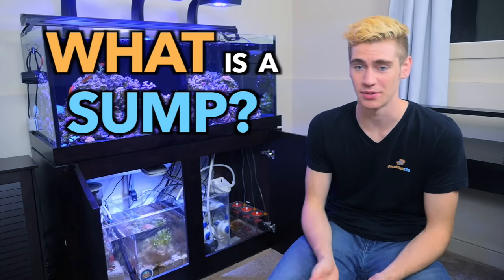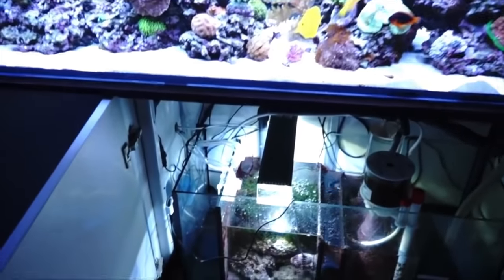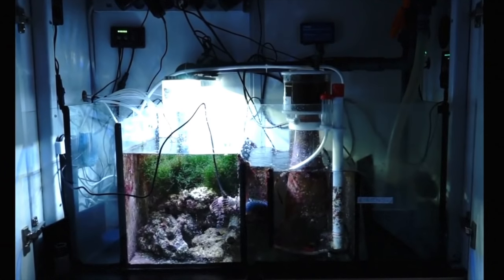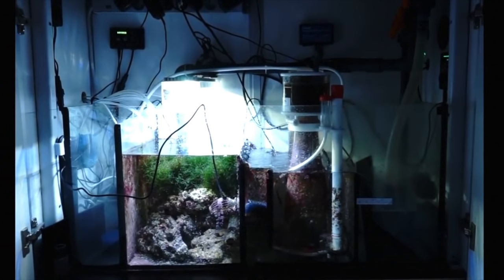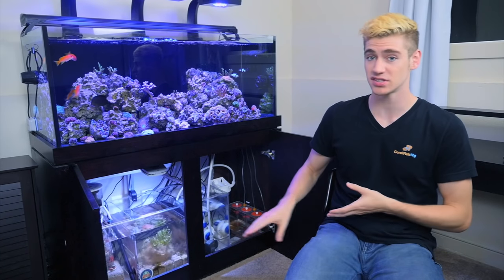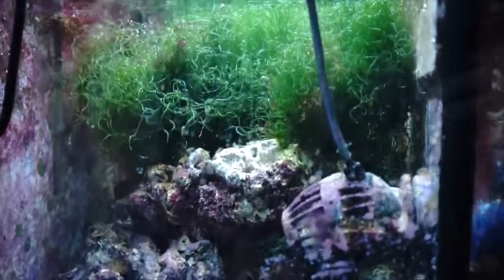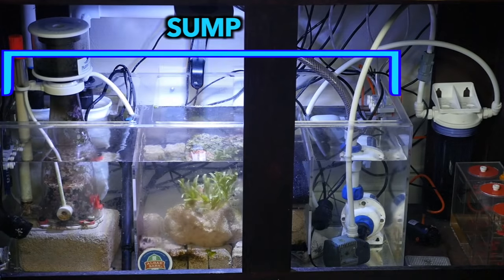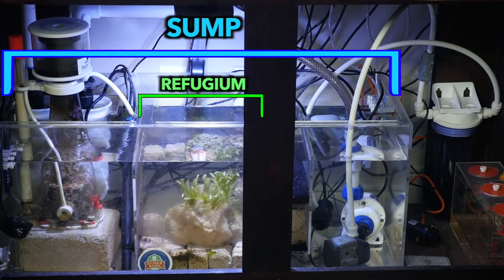What is a sump? A sump is simply an extra tank that holds more water for your main display. They're usually placed underneath aquariums, and when you have a tank this big, this is where you have to place all your equipment, perform your maintenance tasks, and most importantly, this is where you should be setting up your refugium. But what's the difference between a sump and a refugium? The sump is the whole box, and the refugium is just one section of the box that you create.